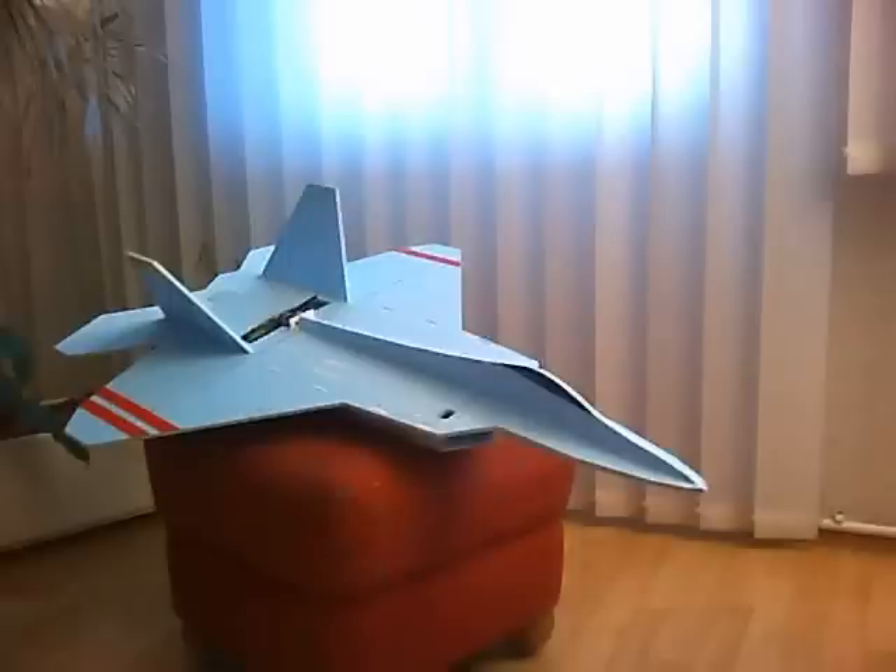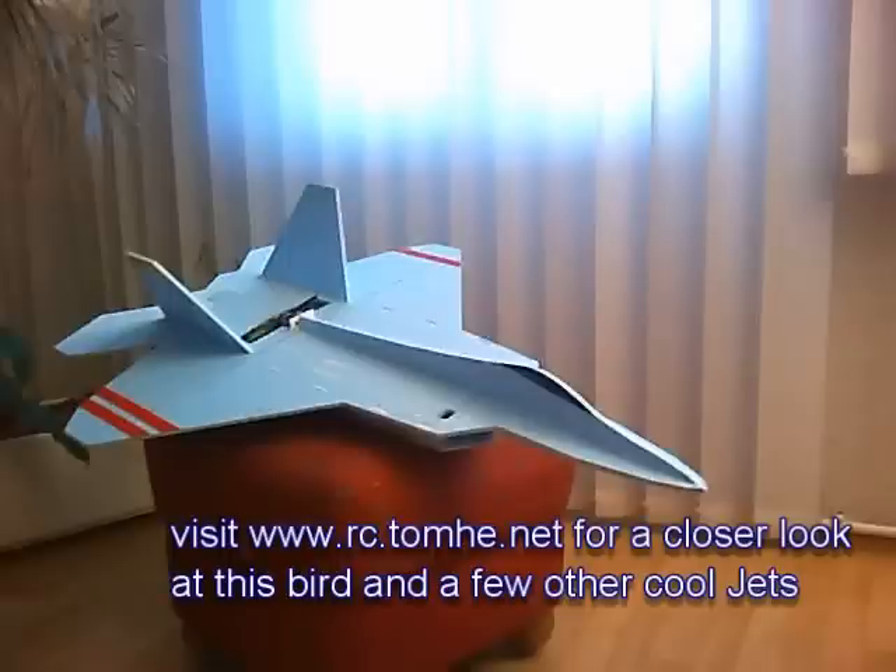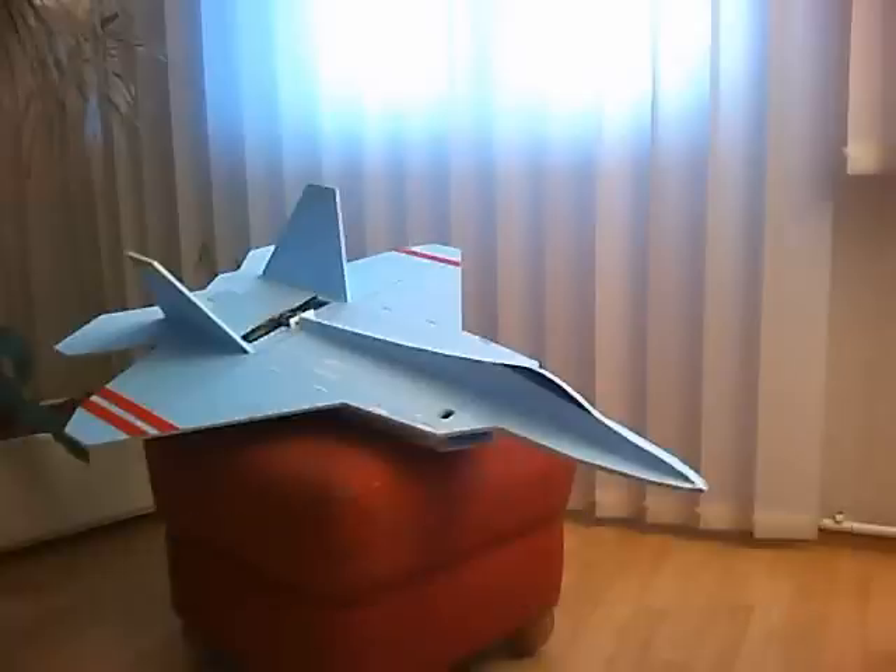By the way, the plans are really good. The provided PDFs are available in US letter and A4 format. There is a construction guide and even a build video for the airframe on the website. Like most foamies, this plane is made out of 6mm or 1.4 inch foam, and for my first version I used the type of Bluecore.